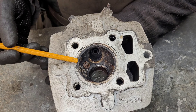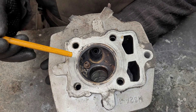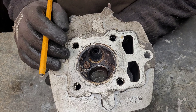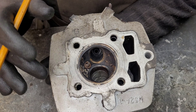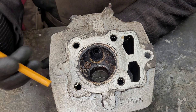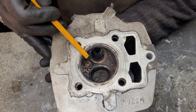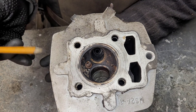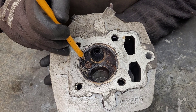Turning the head over we can see the combustion chamber, and again we see some carbon build-up which is normal. However, a heavy build-up as before can be a sign of problems, and flakes of carbon can get in between the valve seat faces meaning they won't create a gas-tight seal, reducing compression and causing the engine to run badly. Here we can see the spark plug electrode poking through — spark plugs are all different sizes, so make sure you match a plug or replace it with a suitable equivalent.